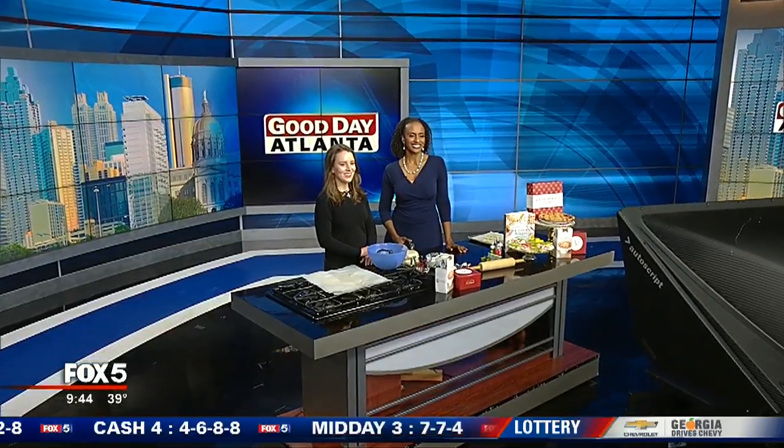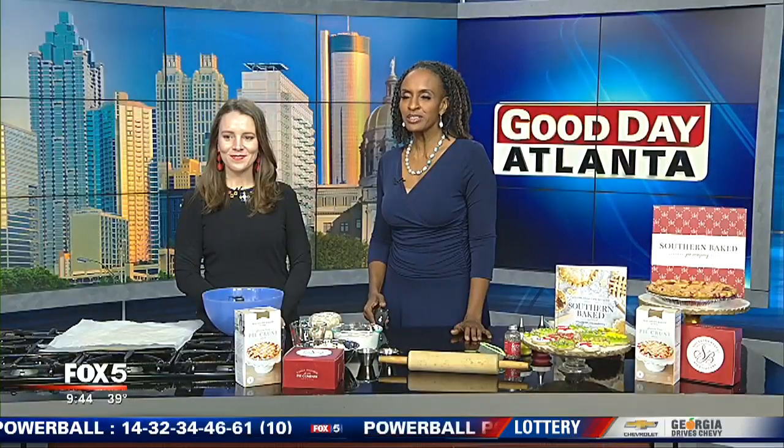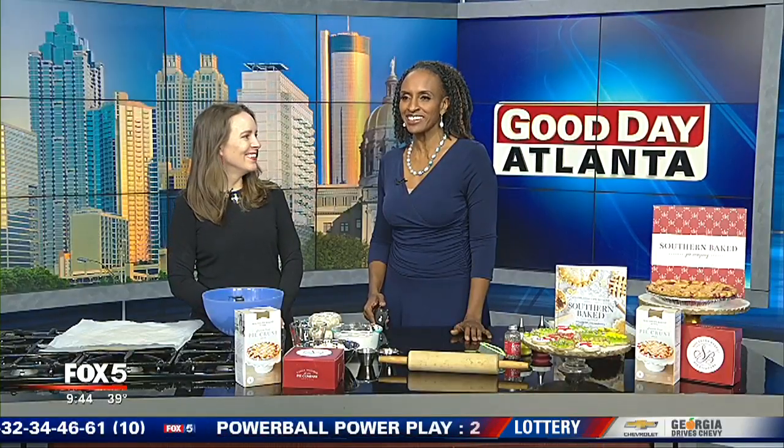I sure do like those Christmas cookies! And the holidays just aren't complete without an oven full of fresh-baked Christmas cookies, right? But how about cookies with a royal touch? Fortunately, the founder of Southern Baked Pie Company in Gainesville also knows a thing or two about baking some decadent cookies.